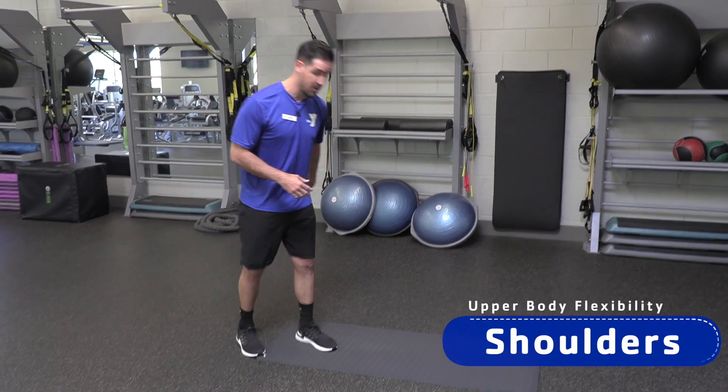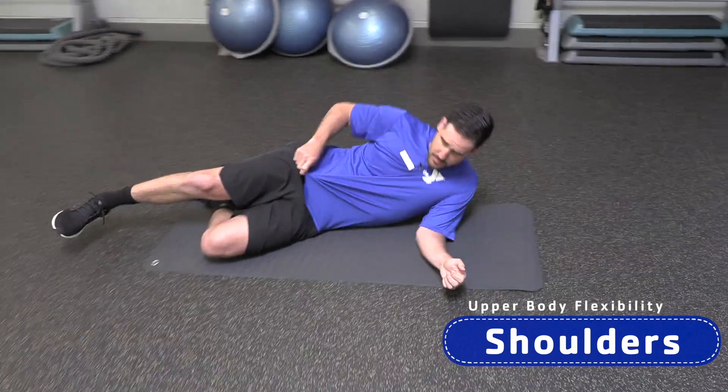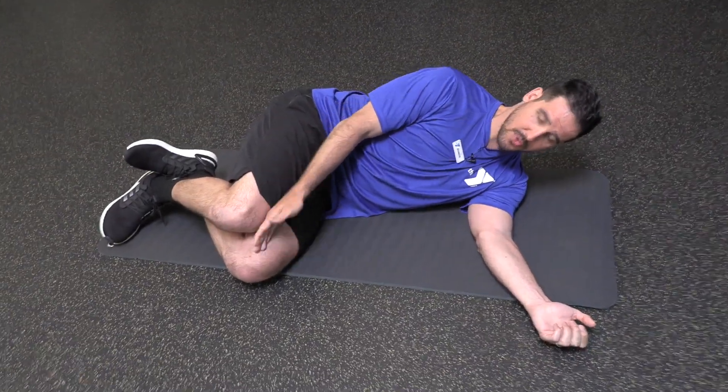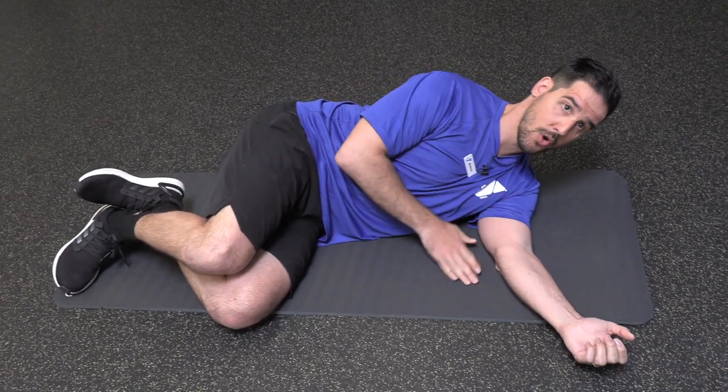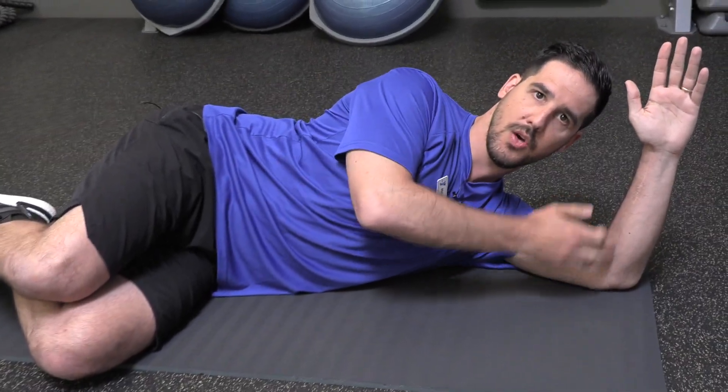First one, we're going to work on those shoulders. What I'm going to have you do is lay down on your side to get started. For your knees, make sure your knees are at a 90-degree angle and you're pulling your knees up towards your chest. From here, taking that lower arm, I want you to bring it up where your elbow is closer to your ear and you're going to make a 90-degree angle with your elbow.